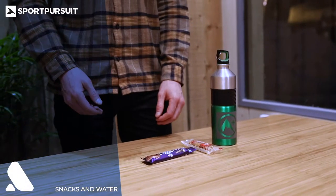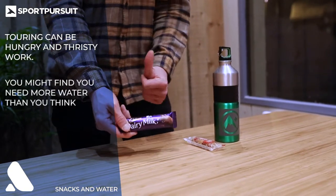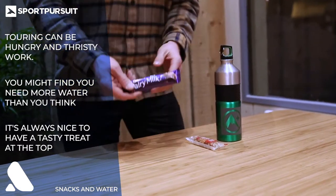Touring can be thirsty and hungry work, so make sure that you bring enough water with you. You might need more than you expected to keep from dehydrating, and it's always nice to have yourself a little treat at the top of your walk.